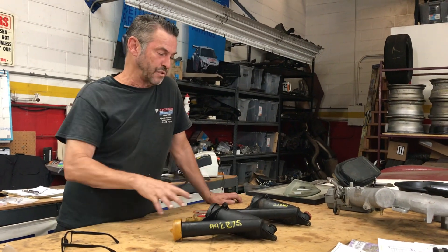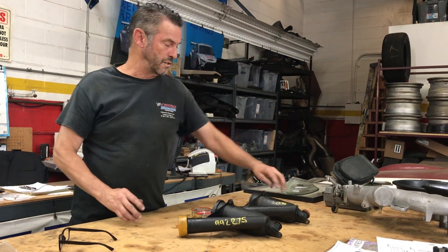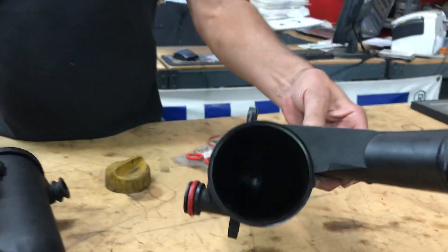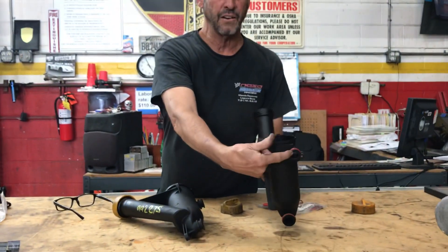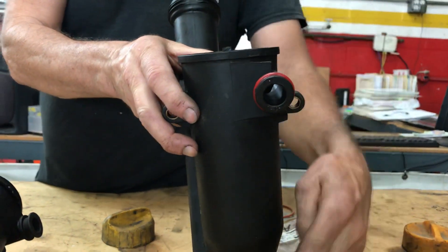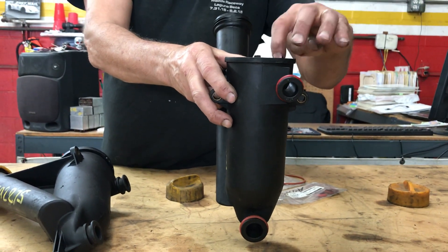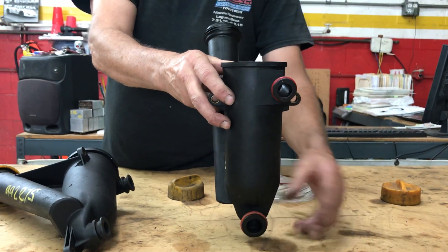I've got a couple of AOS's right here. These things are a lot simpler than people believe. Here's a complete one, and here's one that's been taken apart with the cap off. It's just a hollow tube — there are no features in there at all. You'll notice that this inlet right here is offset — not in the center — so the air can come in through here and swirl around. Porsche's idea was to get the oil vapor droplets to condense against the walls of the AOS and run back down into the crankcase, which is your block and your oil pan.